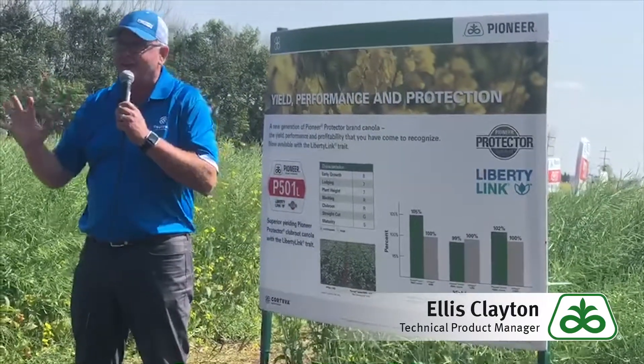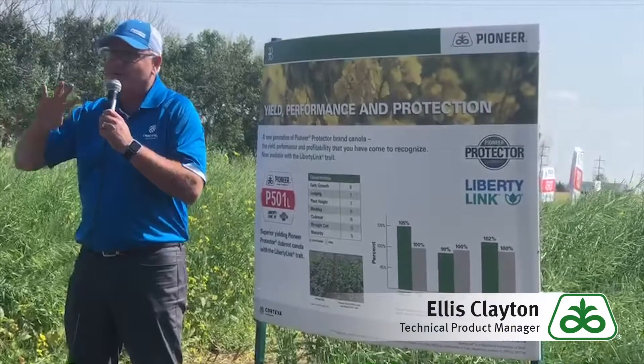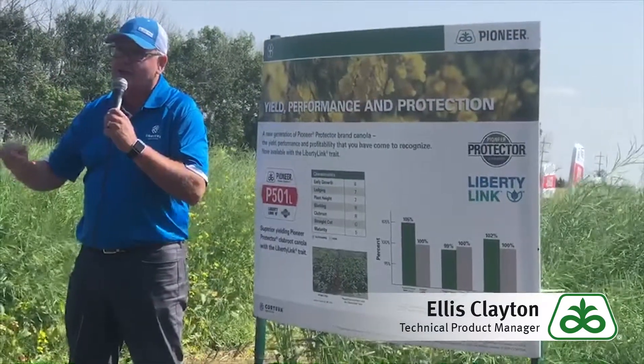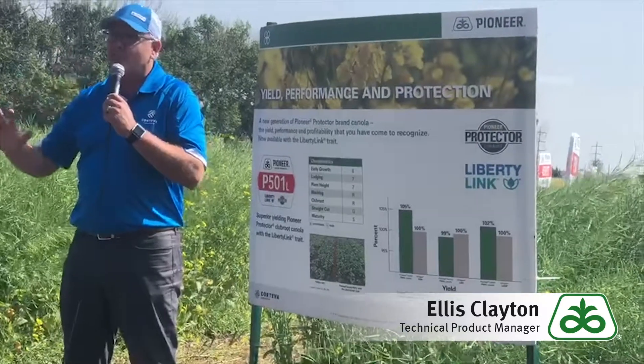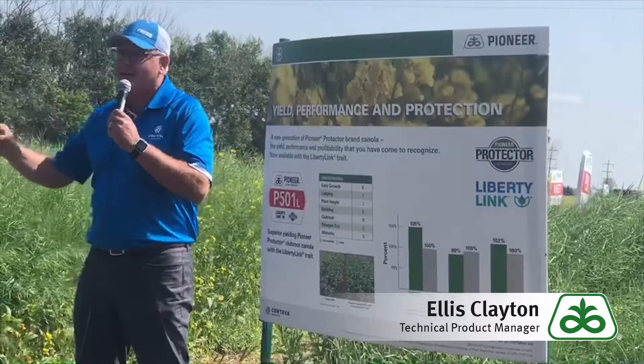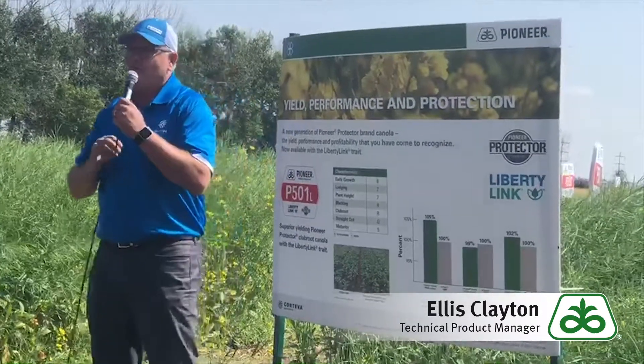You're not going to see club root indicated with C. If you see C in the naming, it's Clearfield. We will not have C for club root in any naming system or structure, because every hybrid that comes out of our breeding program from now on will have club root resistance in it.